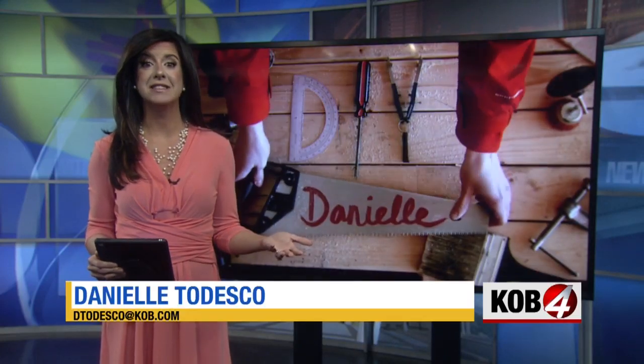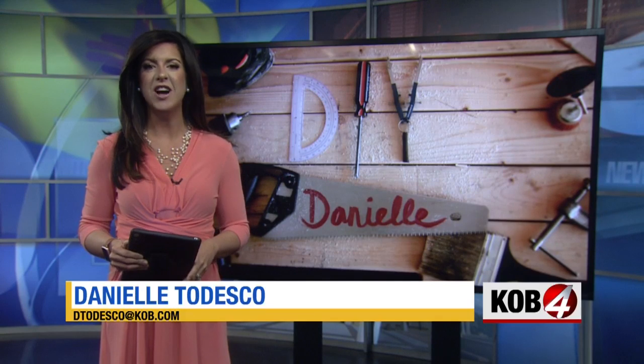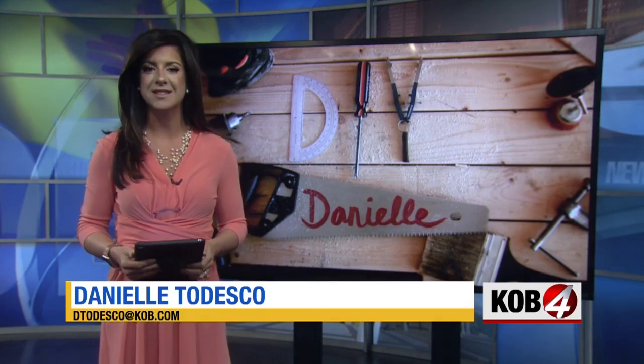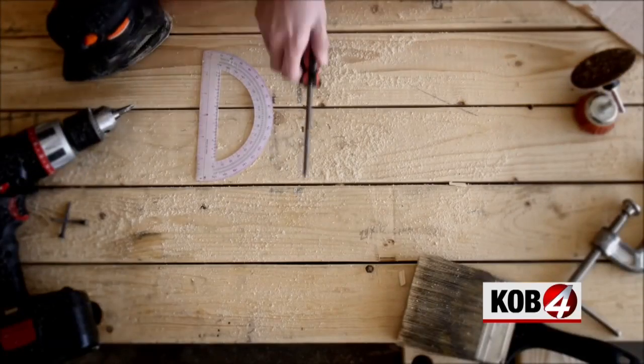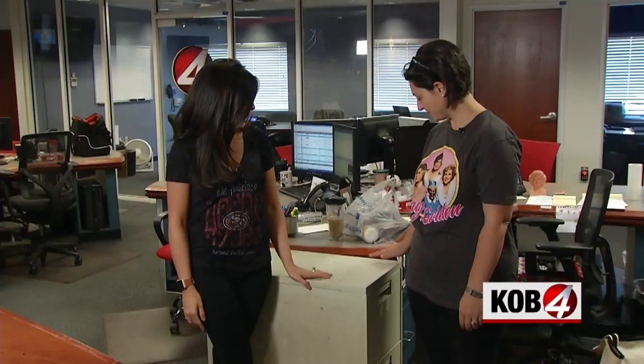Who doesn't have a filing cabinet sitting at their house or at work? They're everywhere, and they're not a pretty thing. But that doesn't have to be the case. For this morning's DIY Danielle, it is a filing cabinet face-off with the one and only Tessa Mentis. So Tessa and I both have these really sad, old-looking filing cabinets sitting at our desks. They're rough. And Tessa said, why don't we DIY a filing cabinet?